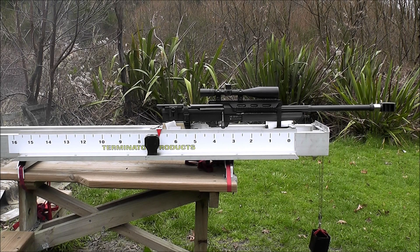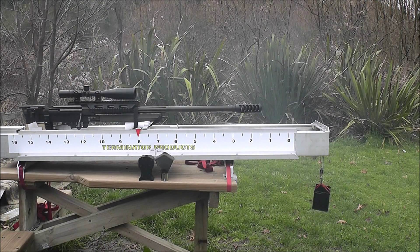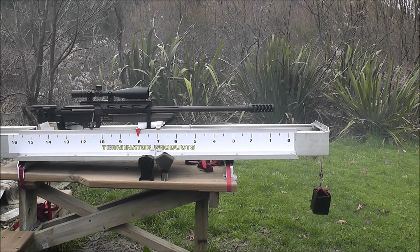They're about the same. Here is the T6B — it screws straight onto the Steyr using the factory Steyr lock nut. It's much nicer to shoot, not as much concussion as the other two, though it does have a little bit more recoil.